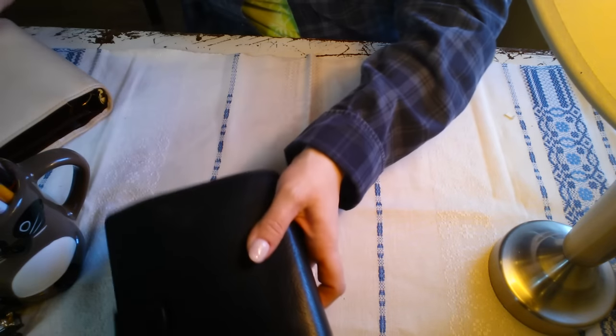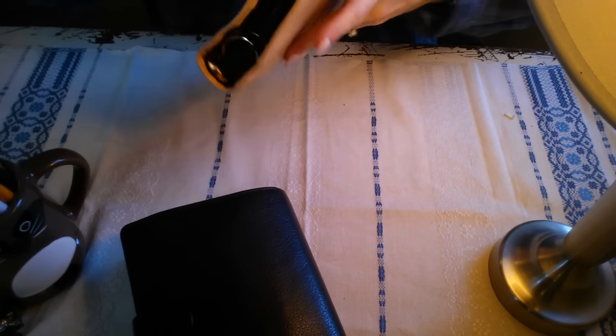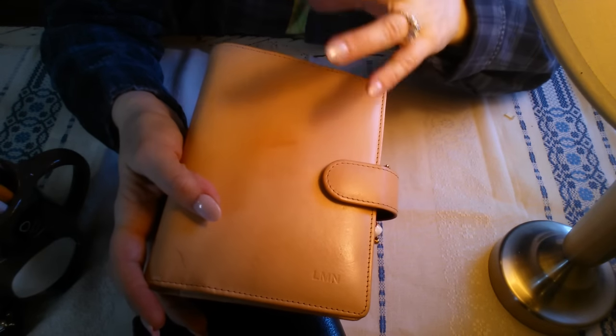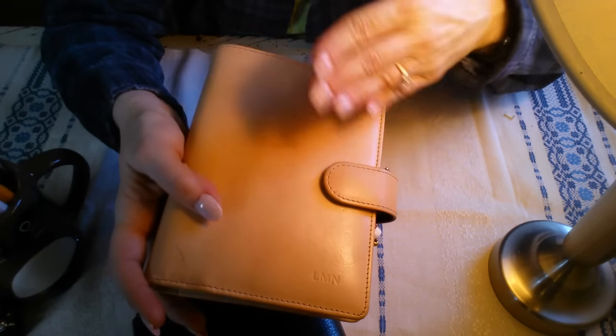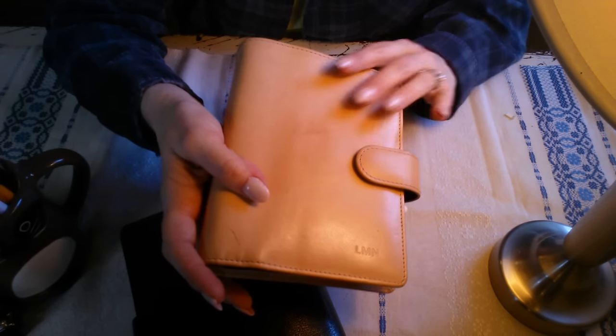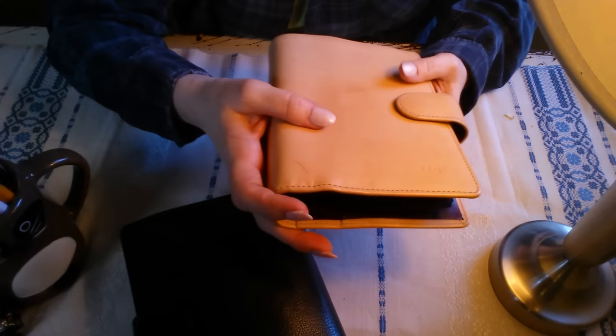I'm going to do a real-time move into my current standard size Vanderspeck binder. It's a custom one and this is undyed leather, which over time is going to caramelize and then turn a deep, deep brown at a certain pace depending on its exposure to ultraviolet light and skin oils.